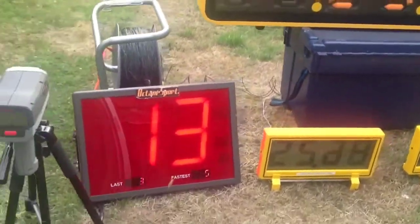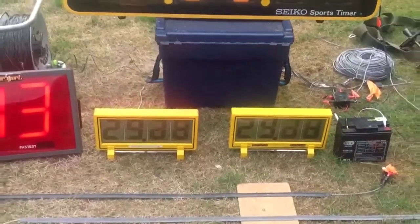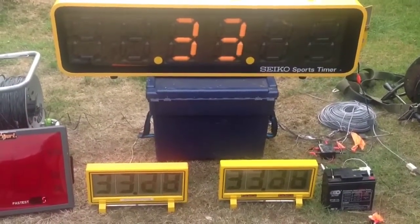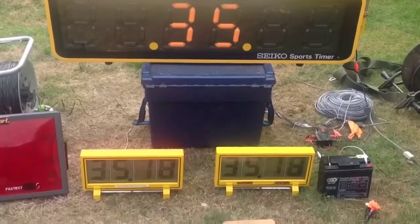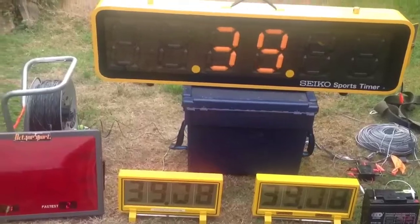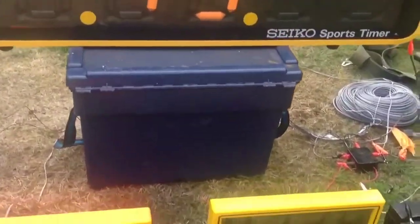The start works with a tape switch and the end is also a tape switch. It's wired down the entire hill, so it's a wired system. The idea being that the displays help competitors and spectators see exactly what's going on at all times.